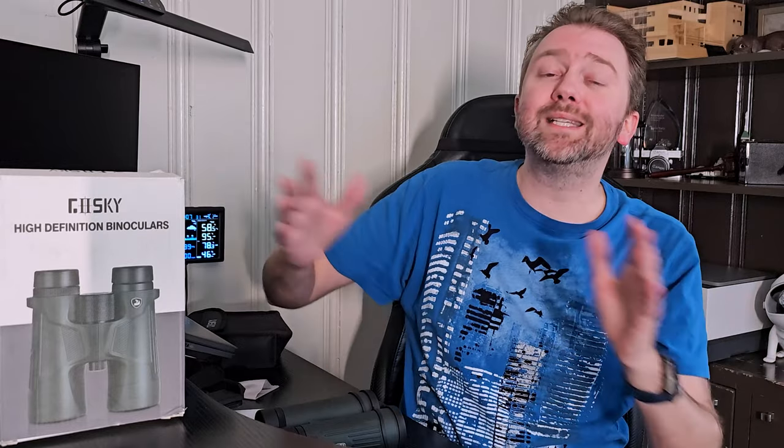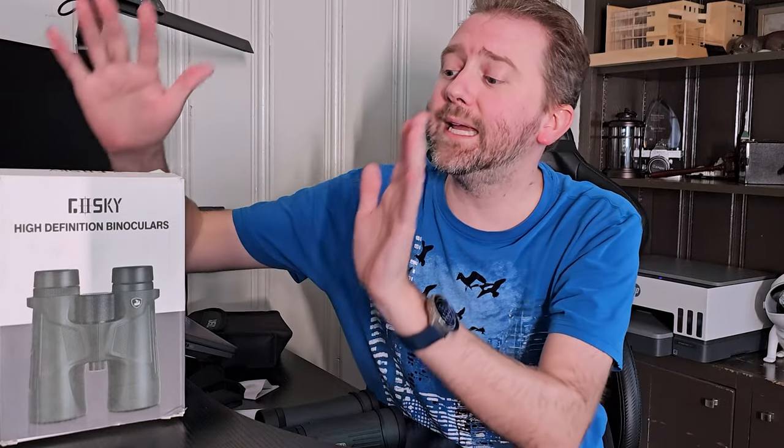Today's product is available on Amazon, and I've included a link in the description that will take you to the product page where you can see the current price point, see if it's on sale, all that lovely information. Today's product I want to share with you is a nice pair of binoculars by a company called Gaskey.